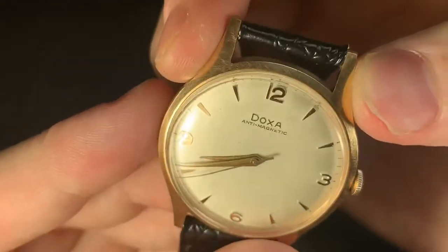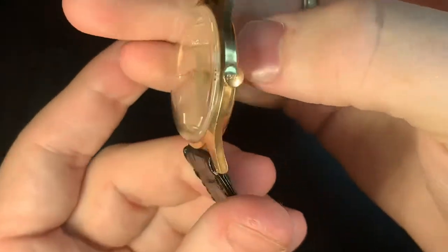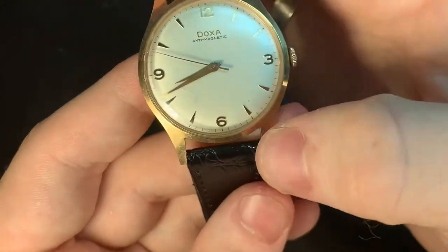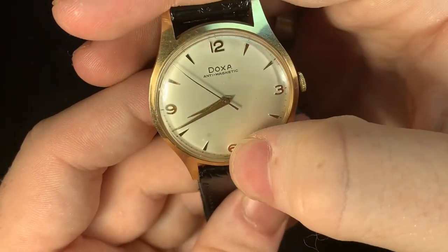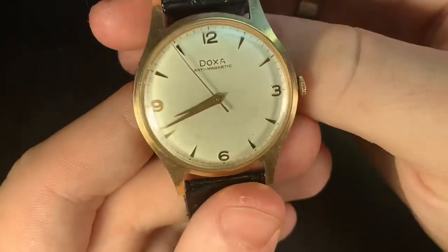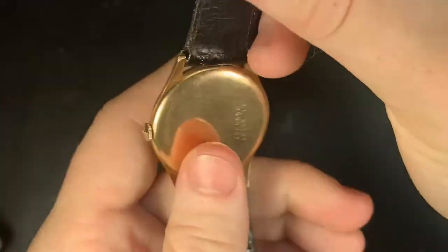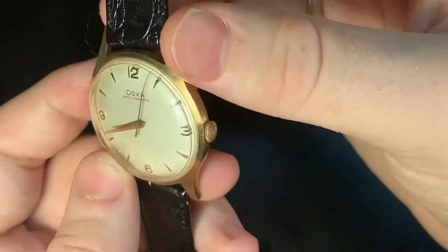As you can see, the name Doxa is on the dial. This is a beautiful pink gold and it has stayed pink gold. It doesn't show off on camera as much as it does in person — how pink it really is. A lot of companies, you don't get that stain of that color. Now Rolex uses platinum to keep the pink there.